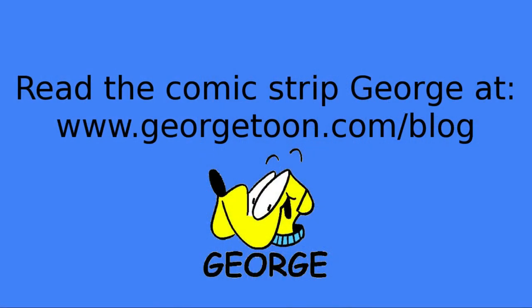Comment below and let me know. Check out my blog at GeorgeToon.com/blog for my comic strip with George, other cartoons, and other videos like this. Please subscribe, and I'll see you again real soon.